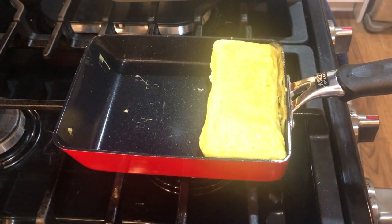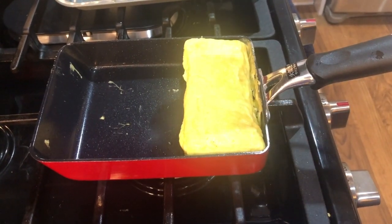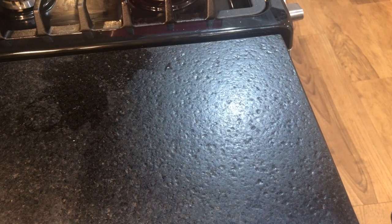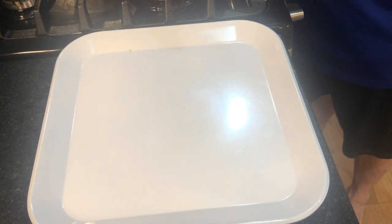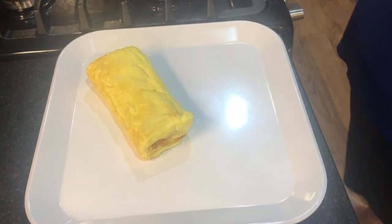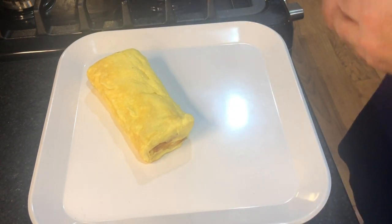That looks pretty! In the future I want to do another Japanese omelette where I try to put salmon on each layer. For now I'm plating this up and letting it rest until the eel is finished.